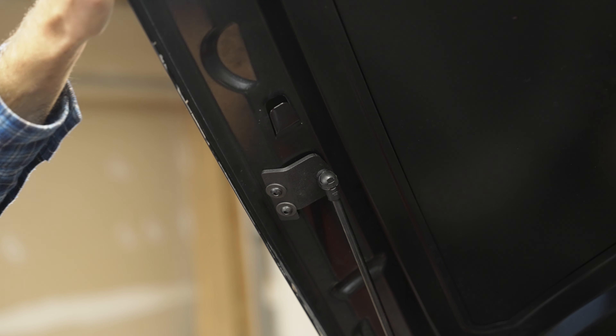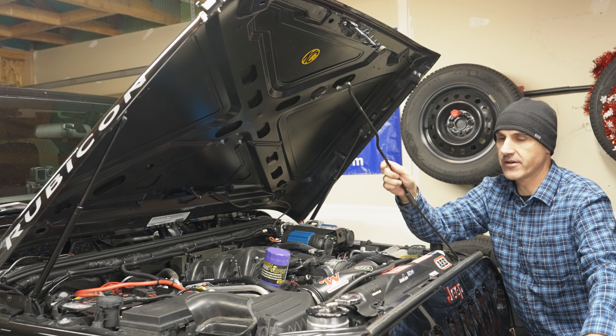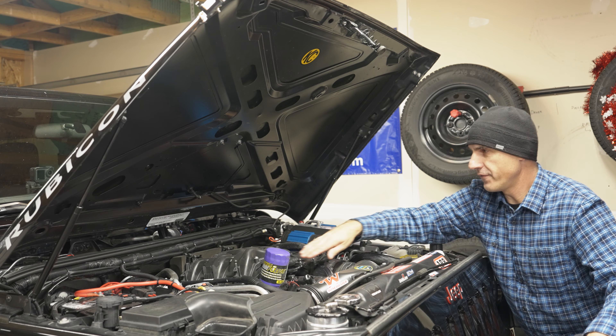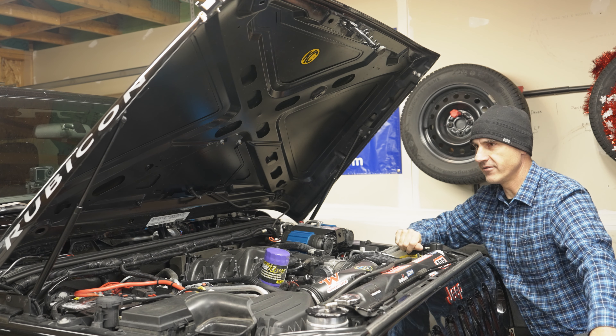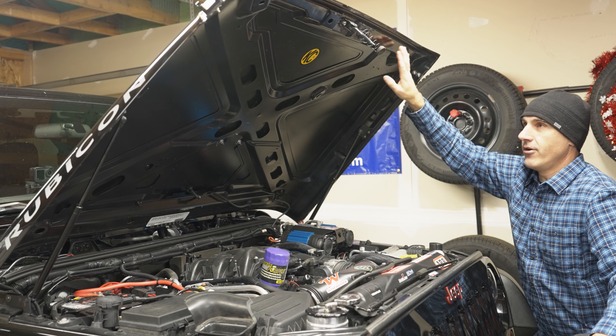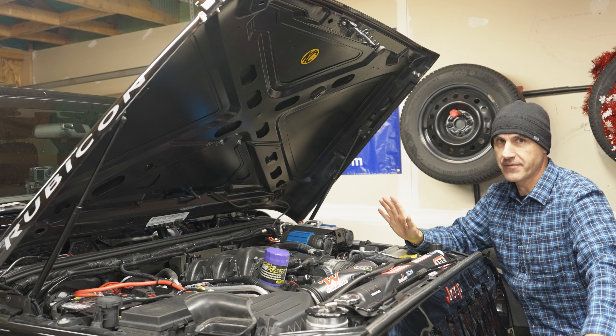This angle does seem to be just a tick shallower than when I was using the prop rod, as you can see it doesn't quite go back as far anymore. But at the end of the day, that's pretty minor. I can still get to my oil filter and do any work I need under the engine. Worst case, just pop those off and push it back. But the best part is now this hood isn't going anywhere when I'm airing up — even in windy conditions, I don't have to worry about it.